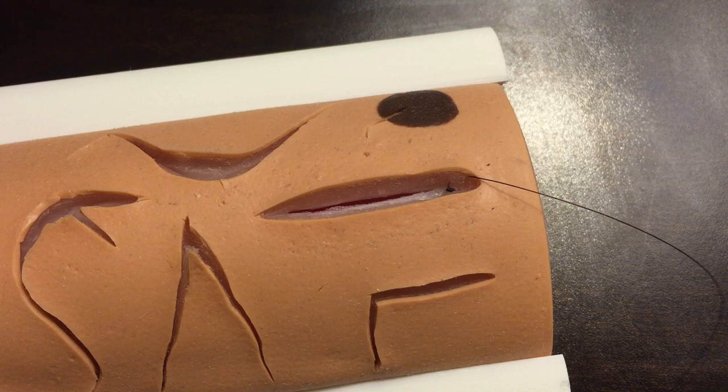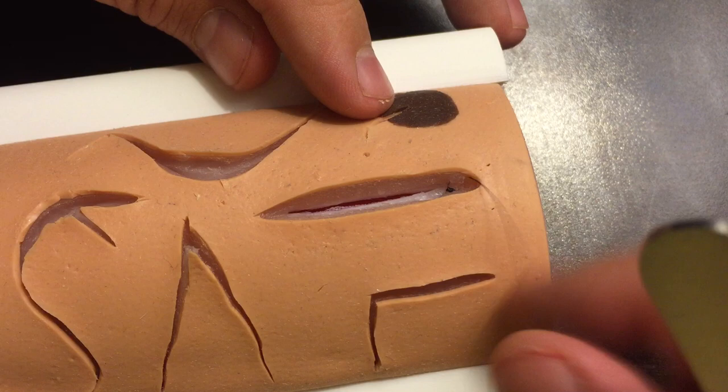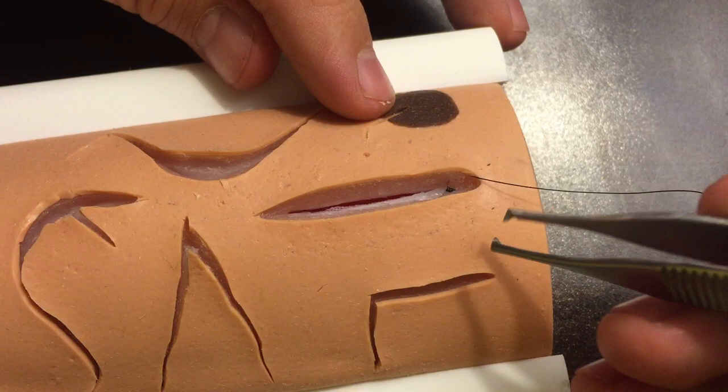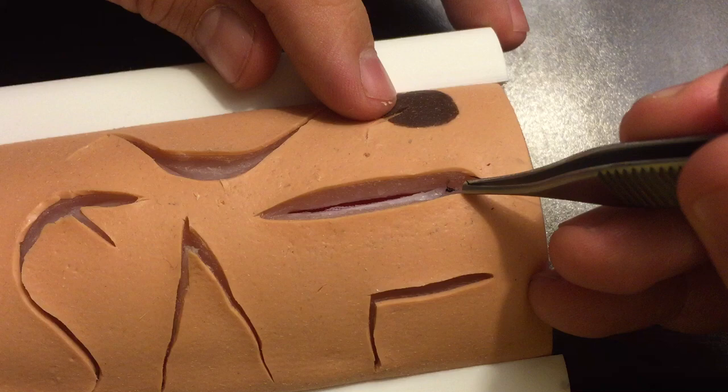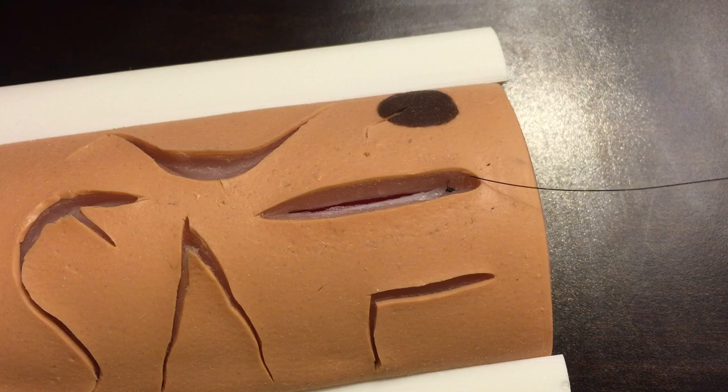Now I'm ready to jump across to the other side. The subcuticular suture is a continuous suture — basically what we're going to do is make a zigzag back and forth. Our suture continually goes back and forth in a curving S-shape all the way down. Rather than going from skin to skin, we go underneath the epidermis in a plane and pop out again underneath the epidermis, then cross into the same position on the other side and back.